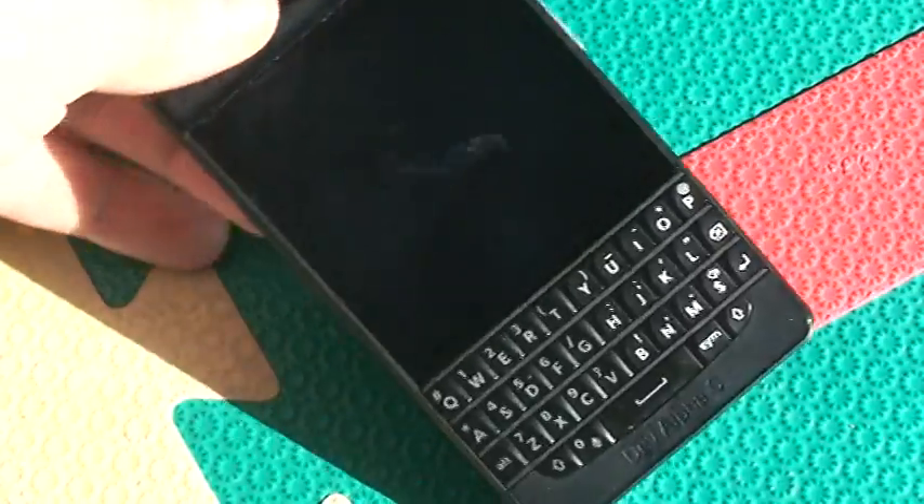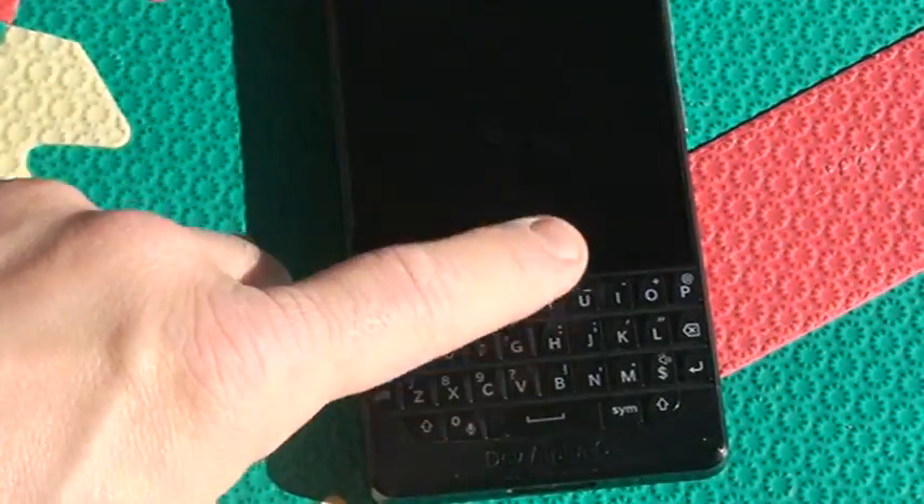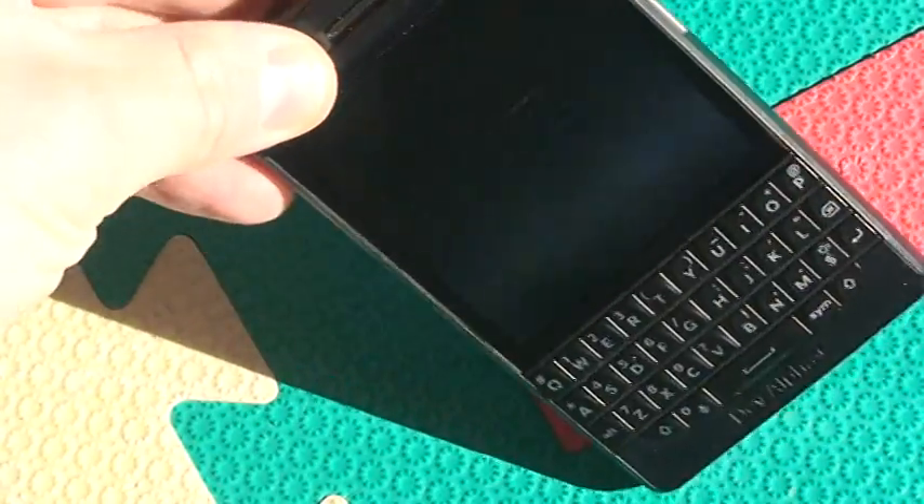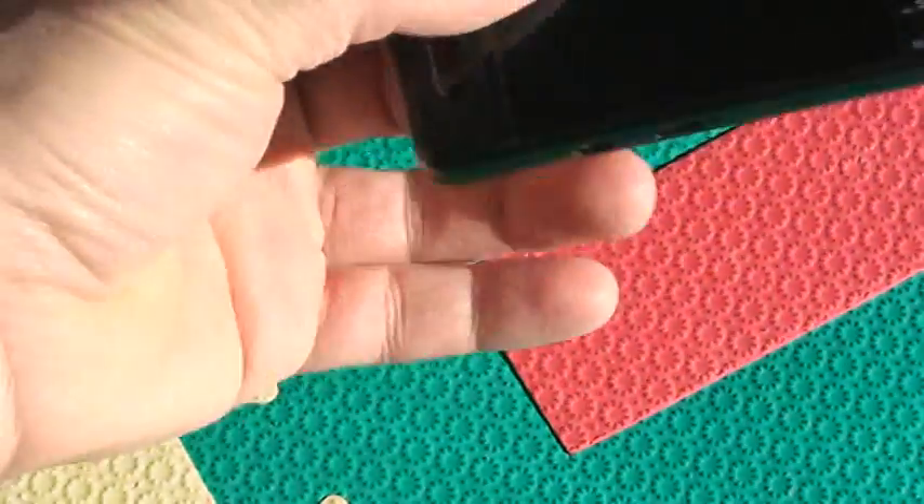I got it as a developer, and the only problem is it has an issue with the O button. For some reason, when I press I, the O also activates. It's a little bit unfortunate, because otherwise the keyboard is pretty good, but it has a glitch.